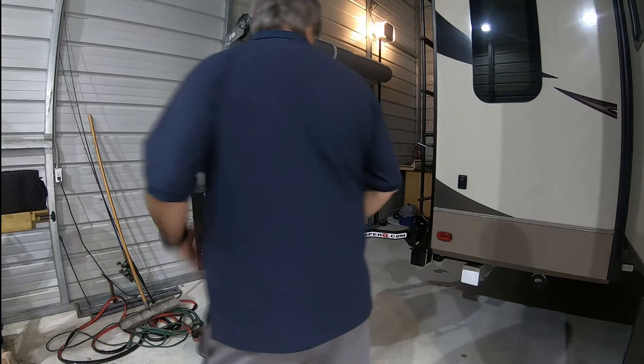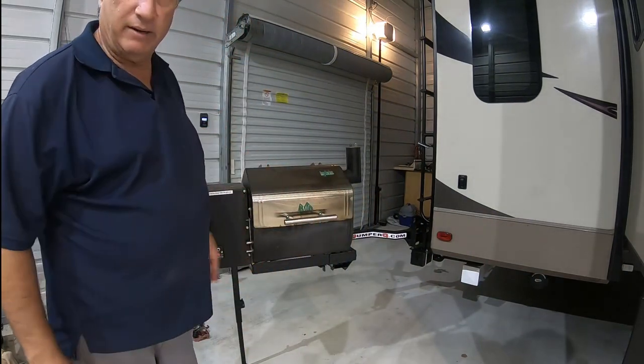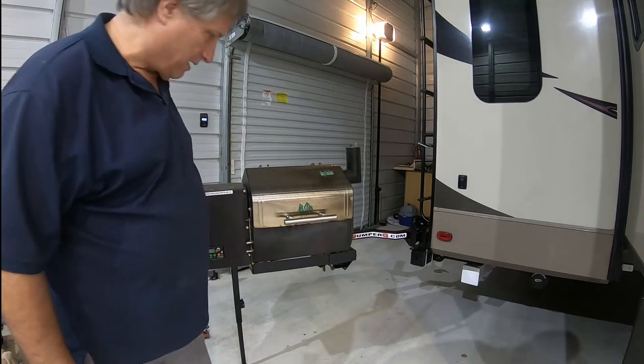So when I'm through, I do the same thing in reverse — just fold it right back, and it's ready to go back in for storage or it's ready to go back in for traveling down the highway.